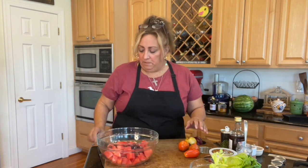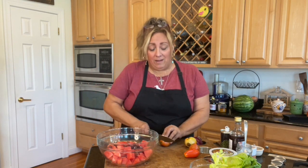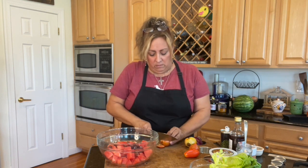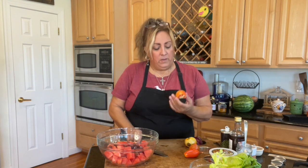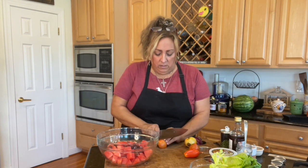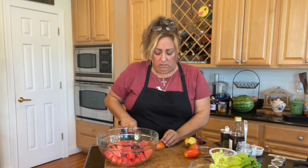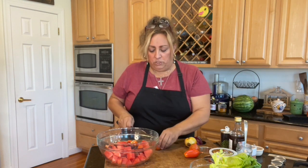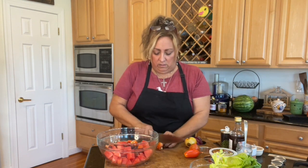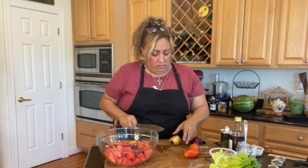I'm going to throw the cheese in last, so right now I'm just going to cut up the tomatoes. These are from an organic farm down the street, so they're not the most beautiful, but they are the most yummy. I've got some nice firm tomato slices. I'm not going to make them too big. See, they're already orange and green in color, so they're going to contrast with the bright red of the watermelon.